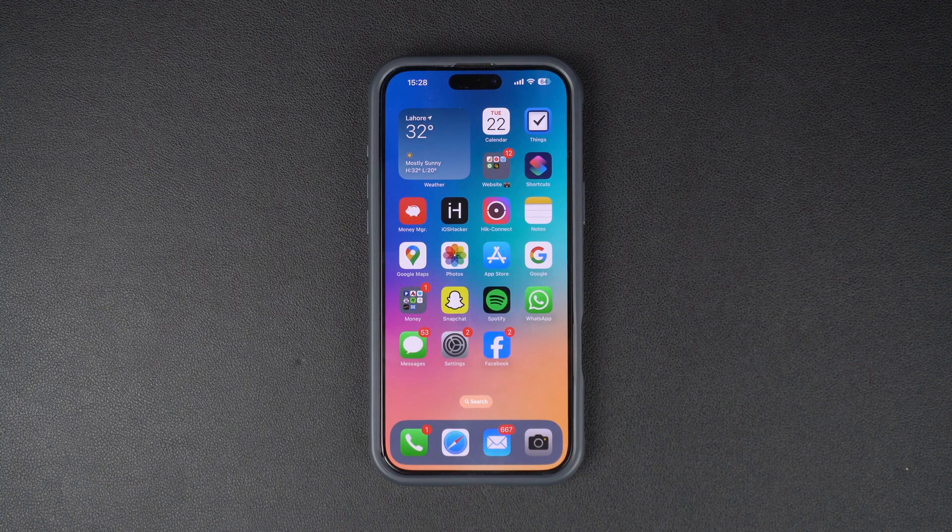Today, we are going to show you how to easily backup your iPhone to iCloud in just a few simple steps. Keeping your data safe is super important, so let's make sure your photos, messages and apps are backed up properly. Ready? Let's dive right in.